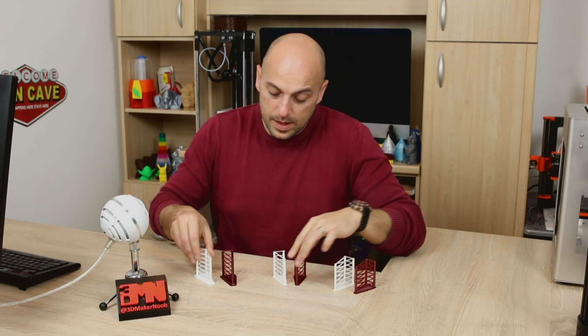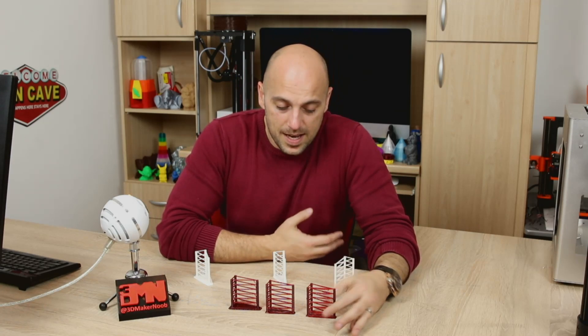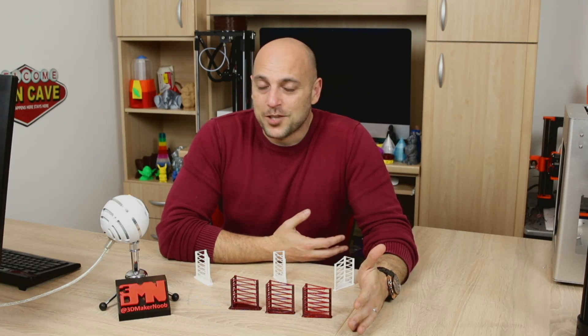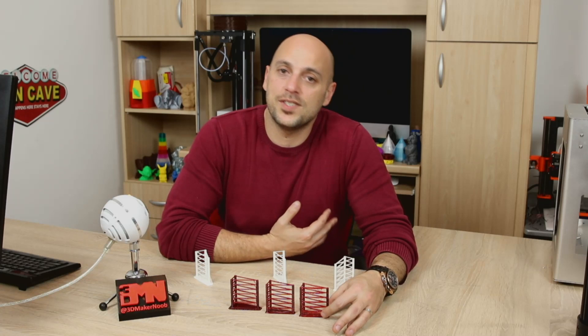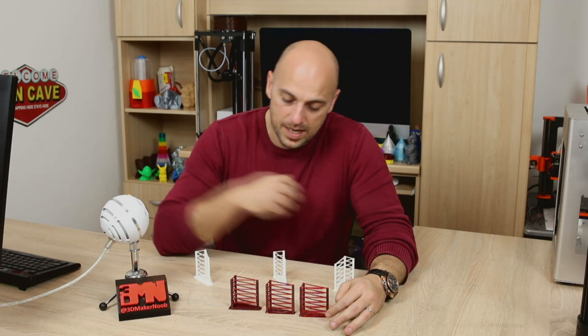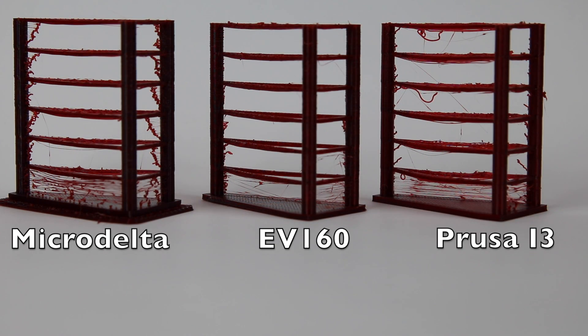Next up is the PETG. I used the same exact settings as I did for the RPLA, and it was quite surprising how differently it handled the retractions — which goes to show you cannot choose the same retraction settings for each filament; they're completely different. The Delta just had no idea how to handle retraction with all the settings I threw at it. There are more settings I could have used that I didn't cover — like increasing retraction further, increasing speed, or using Z-hop, which lifts the nozzle up after each layer to avoid as much stringing as possible.